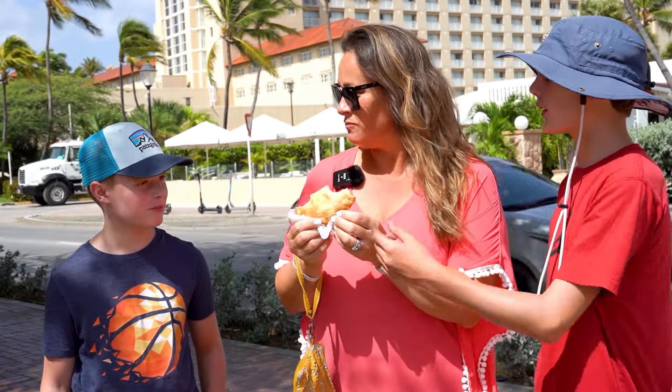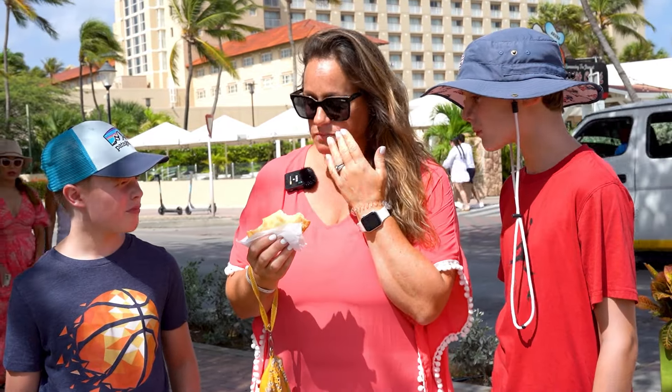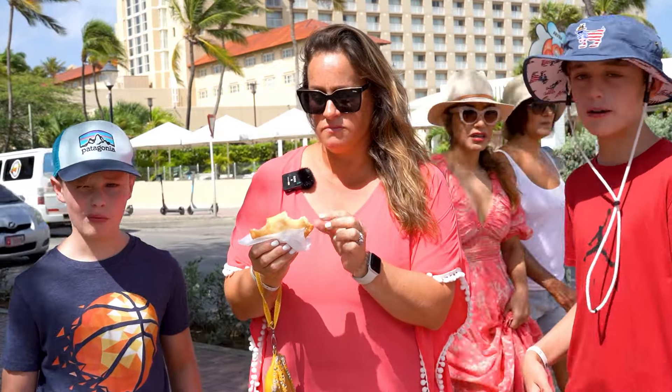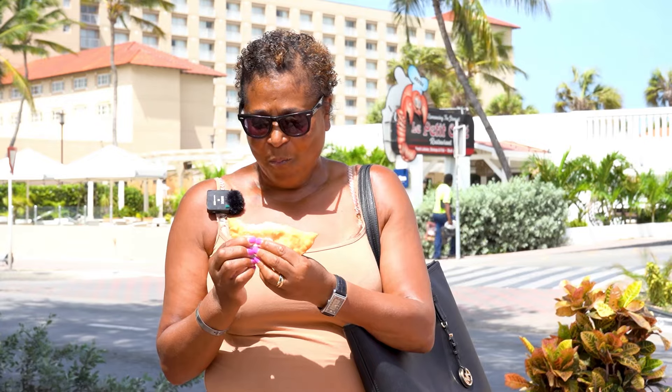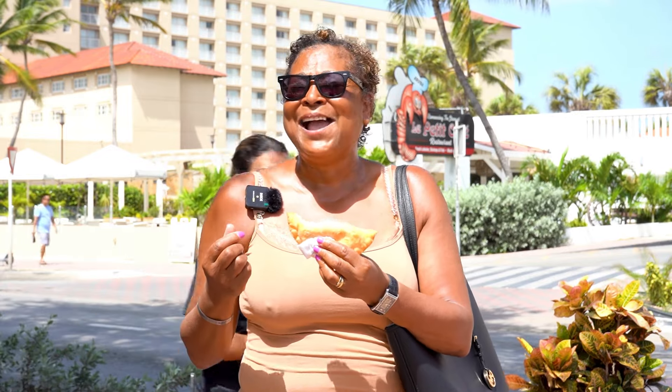That's delicious. The bread is really good. So can you taste what's inside? What kind do you have? I have ham and cheese. It's so delicious. Cheesy. You can't taste much of the pistachio — wait, no, it's not a pistachio. It's a Pistechi — that's what it's called. Oh, a Pistechi. So sorry.